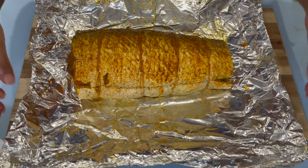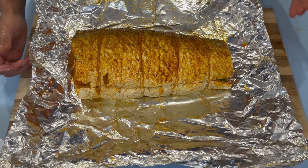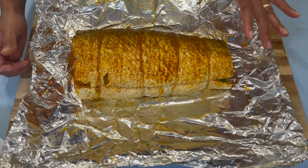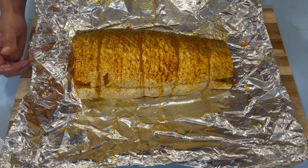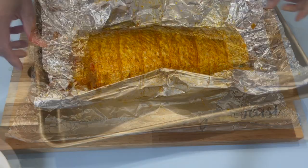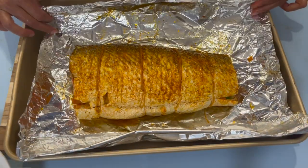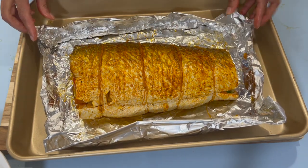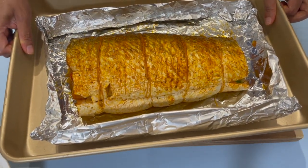Once you have your fish all prepped, preheat your oven to 375 degrees. We will bake this until we have a nice golden brown look on top, and I'll tell you the exact time. Now that my oven is preheating, I'll transfer my fish to this baking pan, create a little barrier so the juice doesn't leak out, and place this in the oven. I'll see you guys back in a few.